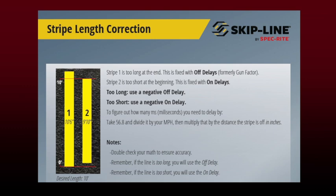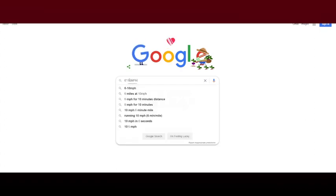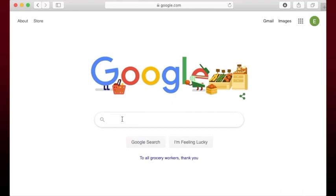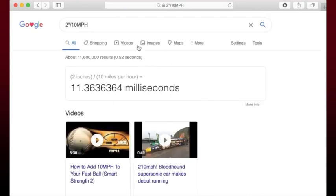So how we're going to come to these delays — the math behind it is actually a lot easier than you may be anticipating. We're going to go to Google and type in six inches divided by 10 miles per hour in the search bar, hit enter, and that's actually going to give us our millisecond delay. You can see the formula there and it's going to populate a 34 millisecond delay, which is what we'll use for the gun off time. Then we'll do the exact same thing for gun two: two inches divided by 10 miles per hour, giving us an 11 millisecond delay, which we'll input into our settings.